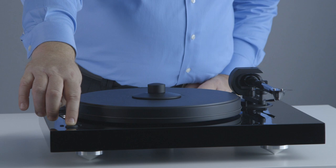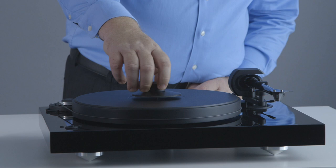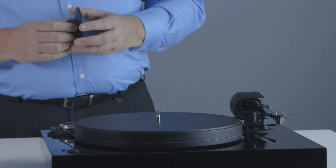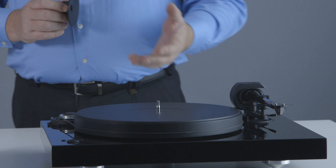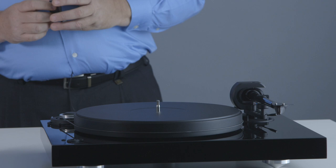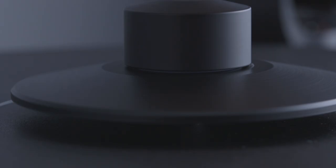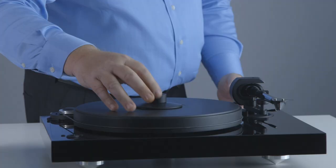You also see this clamping device that comes supplied with the Two Experience SB, designed to push your record down on that vinyl platter, making it effectively heavier. By pushing it down it's almost like you're playing a record that has the same weight as the whole platter — again controlling resonances and making it quieter. The vinyl layer on top of this platter is made of the same material as your vinyl records, which also helps with resonance control.